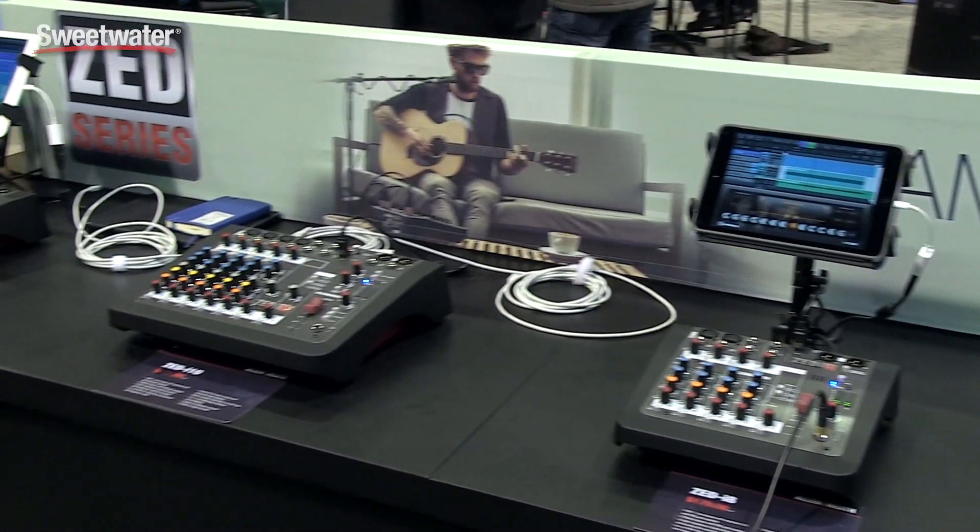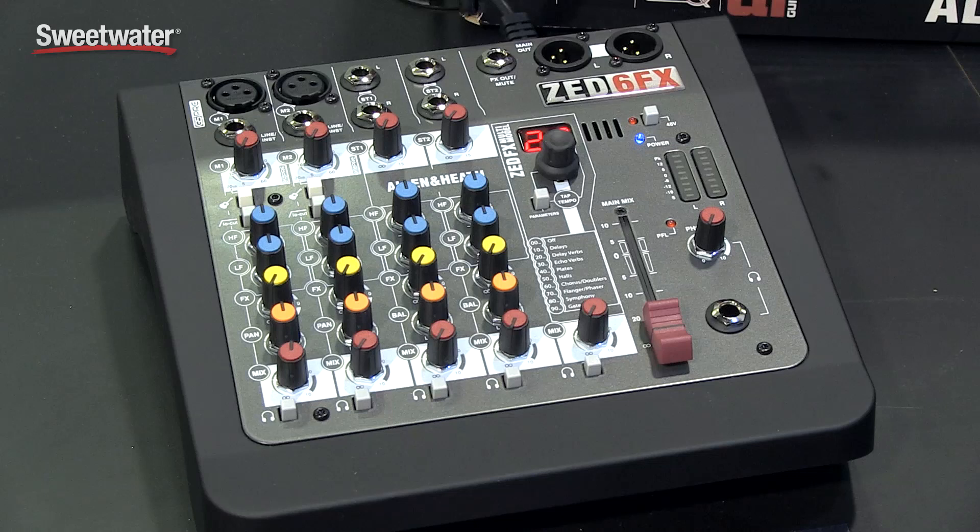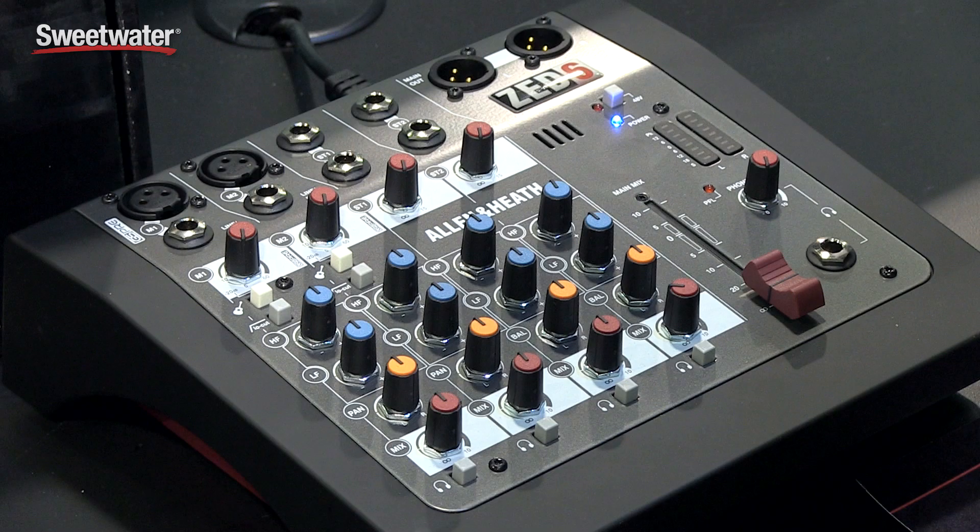The new Zed series consists of five models, starting with the entry level Zed-6, which is a six input desktop unit that has two Class A DI's built in. We also incorporated the preamp technology from our GS series recording desk. We make that version with and without effects, and there are three models in the line called the Zed-i series.